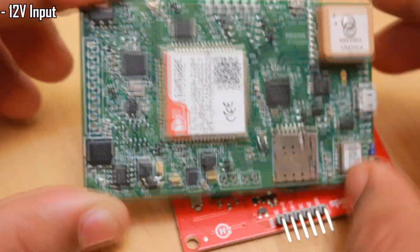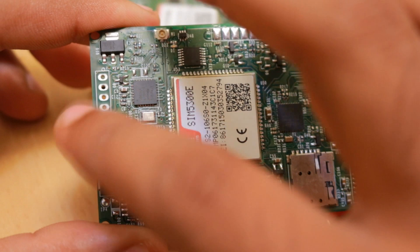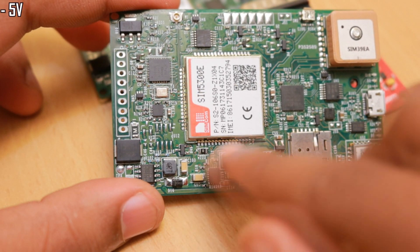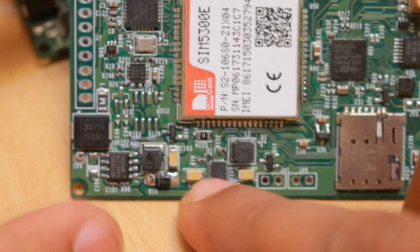The main power input of this board is 12 volts, and the device can directly derive power from the vehicle's battery through the OBD port. From the OBD port I'm able to reduce it to 5 volts first using a switching regulator, and after that we reduce the voltage further to 4 volts to power the GSM module and the other circuitry.